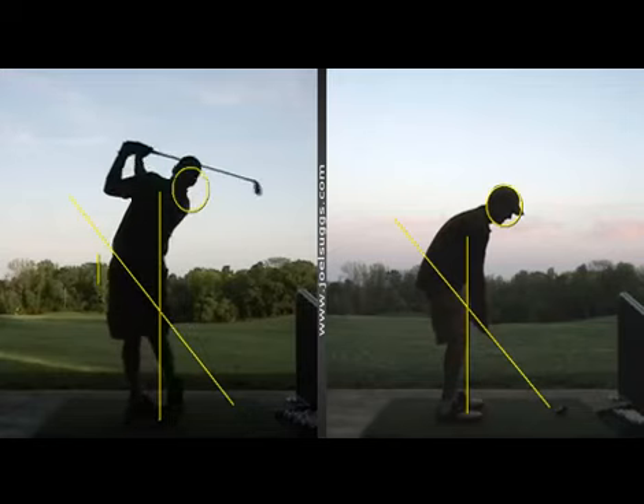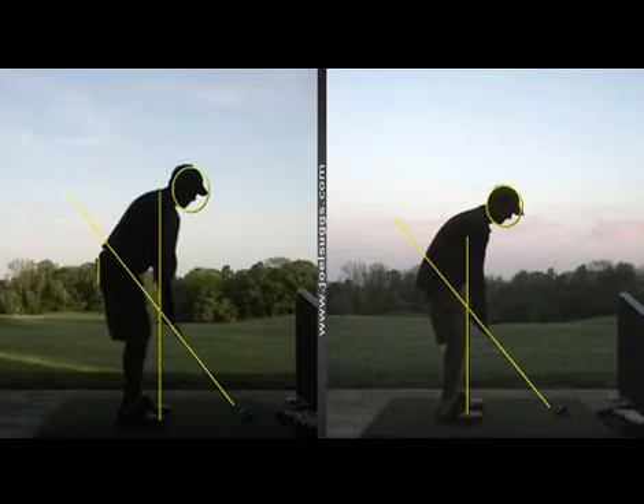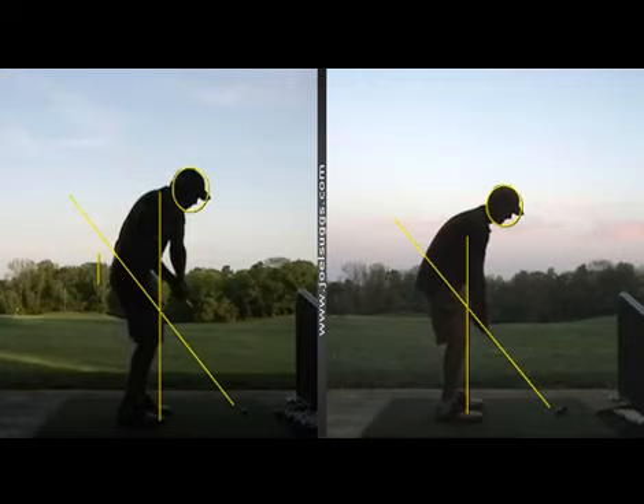Even with the stronger grip, that face is still real open, but I don't want you to worry about that quite yet. Face is real open right through that back swing, and right there as well. You're closer to being on that plane line than we saw a few weeks ago. But as you saw during the lesson, as you got better and better with that, Brian, the ball flights started improving nicely.